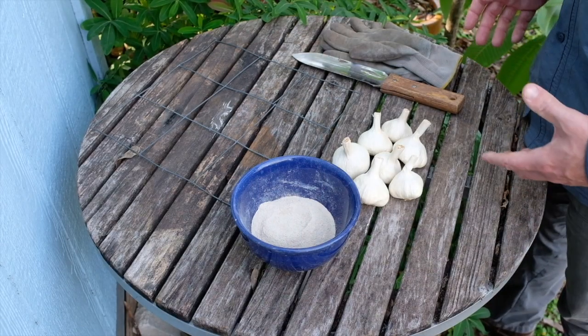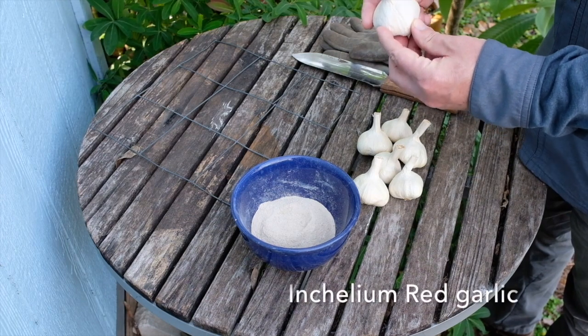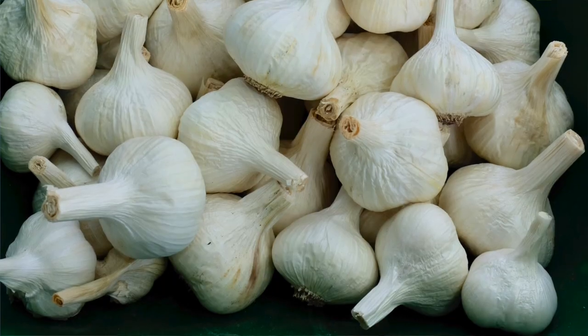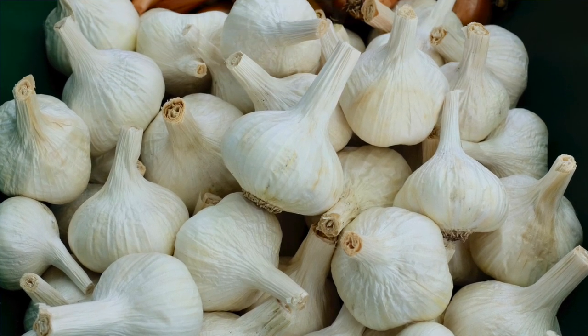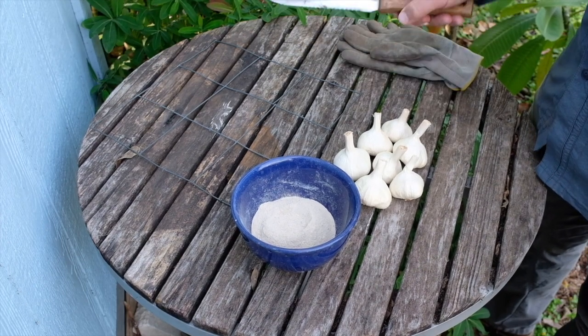You want to plant some garlic? Let's do it. I'm going to get started here with some nice firm organic garlic heads. I've saved these from my crop this past spring, so I know they're in good shape. I've got my gloves and my Hori Hori knife.